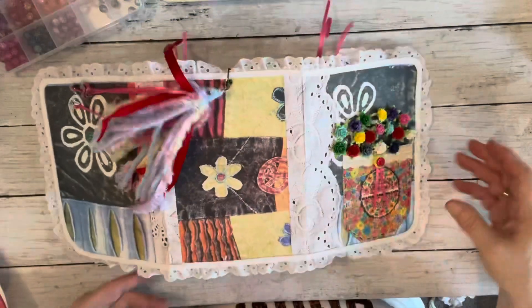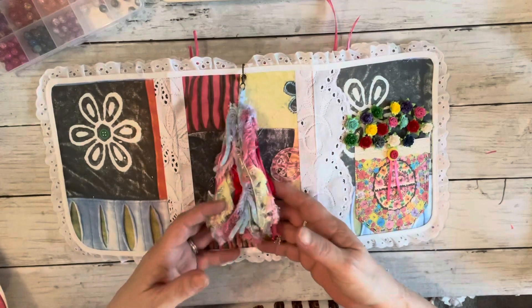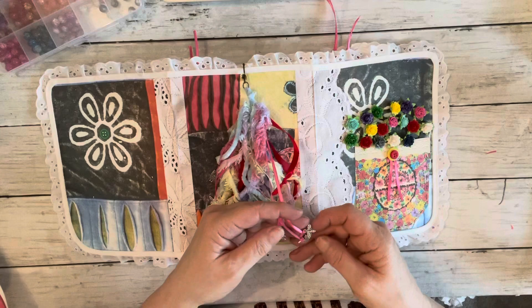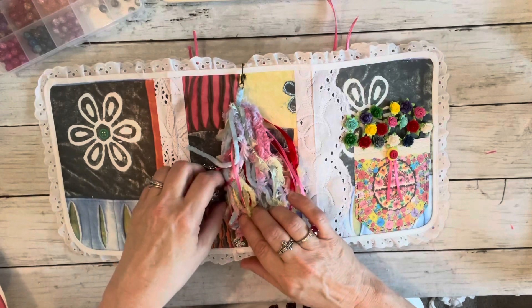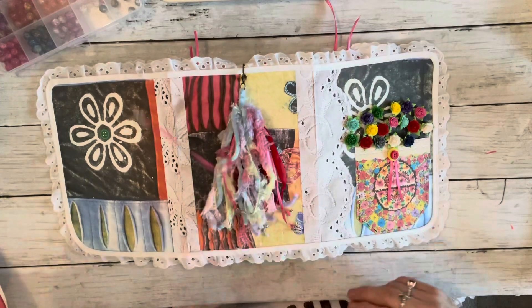I'm going to open it up flat for you. We added this tassel to it, and it has some little charms on it. There's a dragonfly, a butterfly, and a flower. There's another butterfly, an owl, and a little fairy girl. We just made a little tassel for the back.